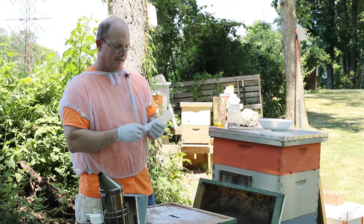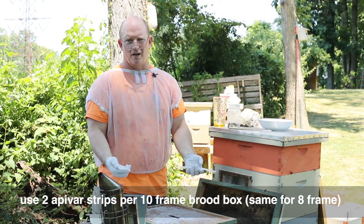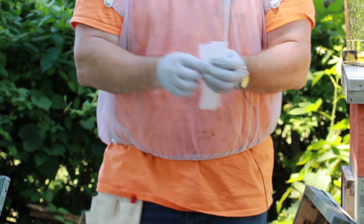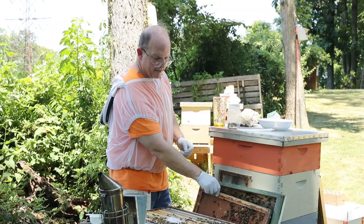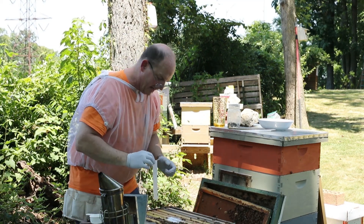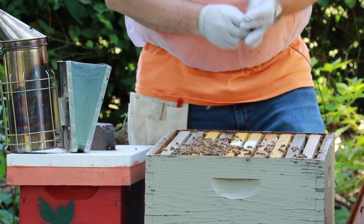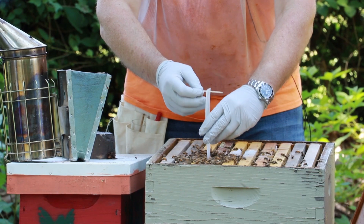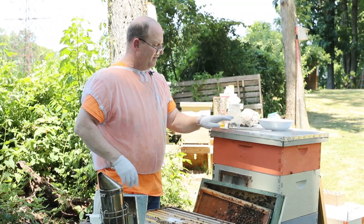The Apivar strips are plastic. You use two strips for a 10-frame brood box — or an 8-frame as well. The easiest way to do it: you have your strips and a toothpick. What we'll want to do is set the toothpick through the hole and slide it right down in between the brood area. The Amitraz or Apivar strips will stay in the hive about six weeks.